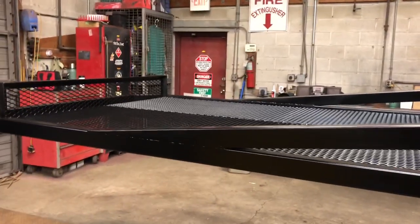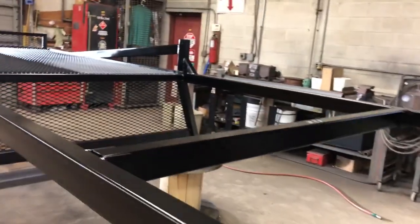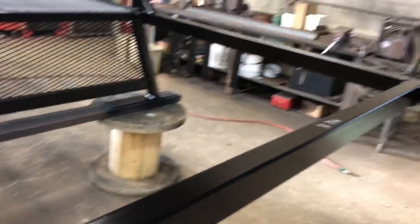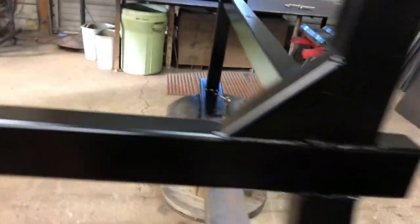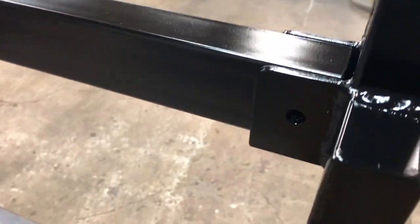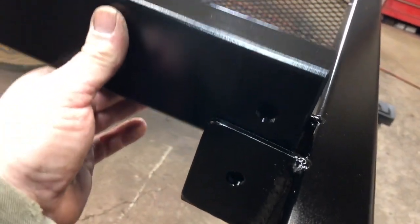Now the guy has to show up for me to install it — that's going to be the tricky part. Here it is with the removable center bar and rear bar, which is nice. You can see the holes — just got to get some pins. There's the receiver, had to make that, and there's the dimension for it.